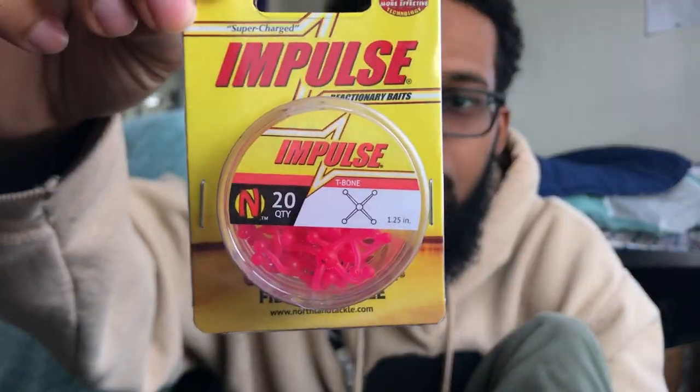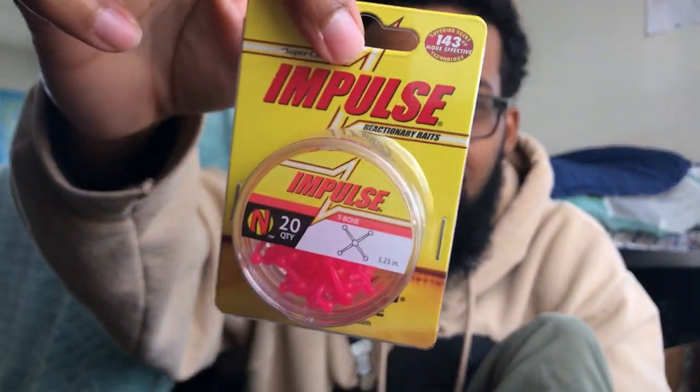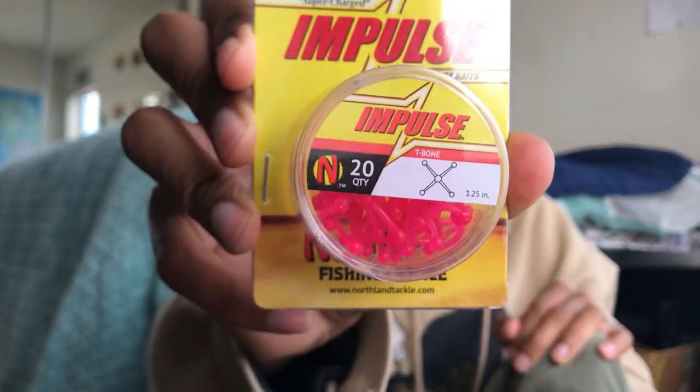Impulse T-Bone — y'all let me know what this is. I think it's a trout bait. It's built like Patrick Star or something. It says 'Impulse Reactionary Baits — 143% more effective than leading brands' with some kind of attractant and flexible body from Northland Fishing Tackle in Minnesota. It's probably cold as heck in Minnesota, so maybe this is an ice tactic. If y'all have seen these before, let me know what I should do with this.